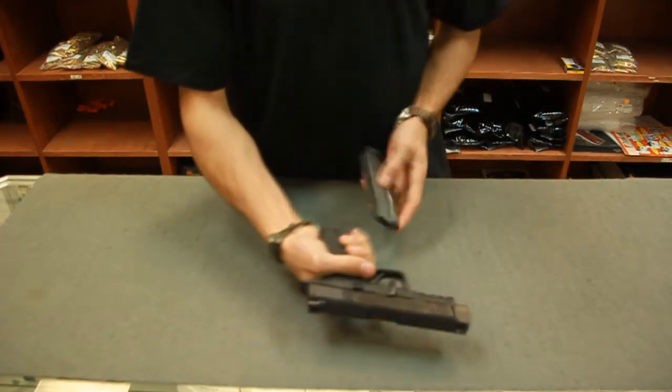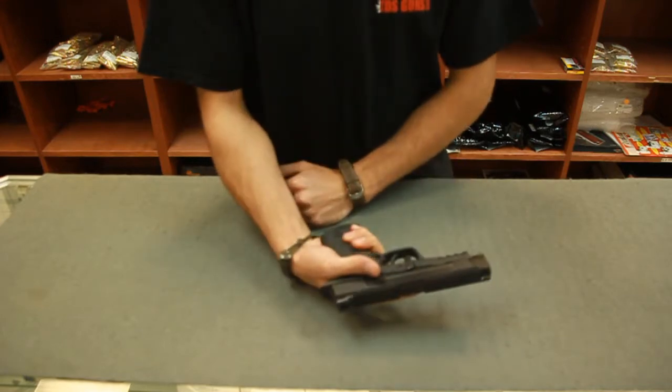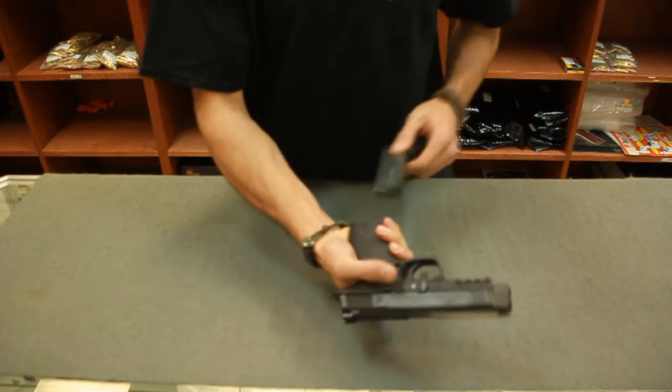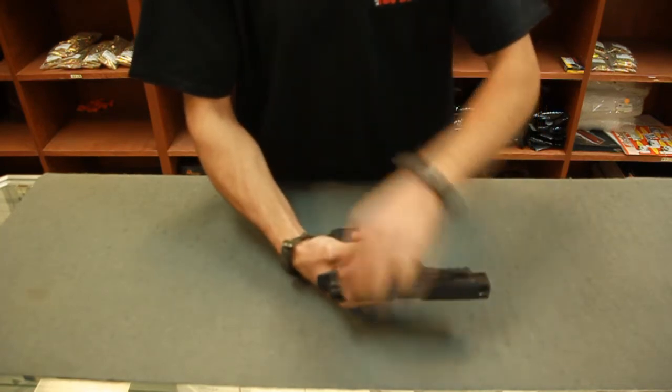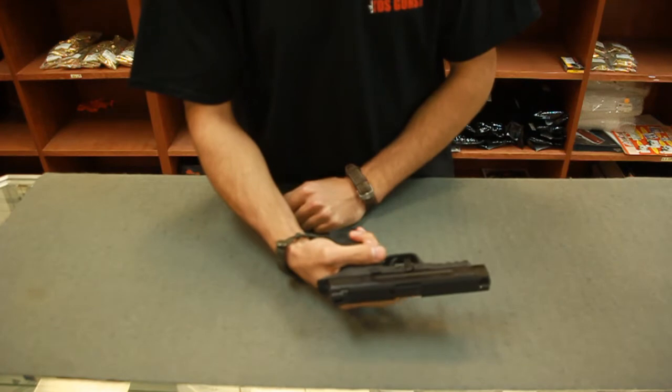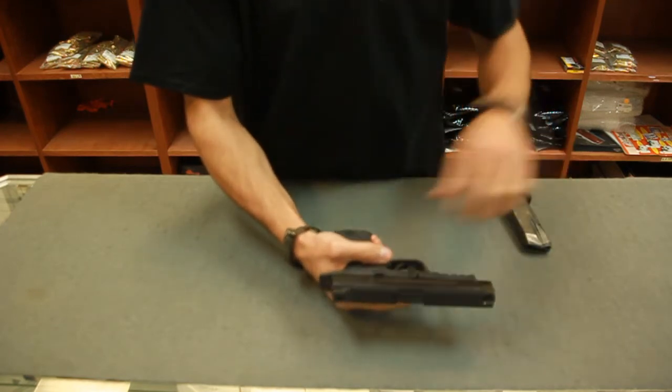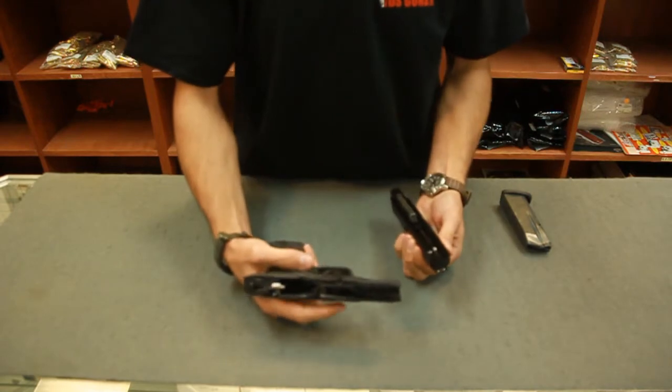Now in our glorious Republic of California — the People's Republic — we have to have a magazine disconnect safety in this pistol. So you would be inserting an empty magazine into the pistol. We're going to dry fire, maintaining the muzzle in a safe direction, press the trigger, it's going to click, then remove the magazine and remove your slide from the frame. Simple as that.